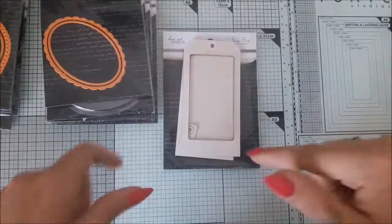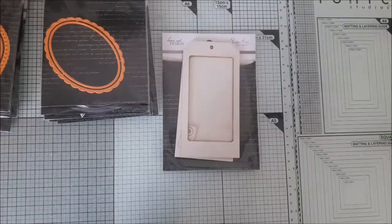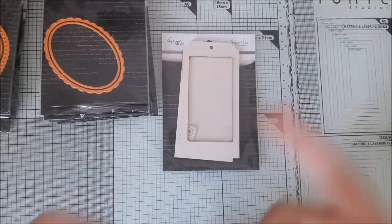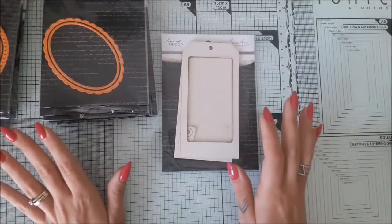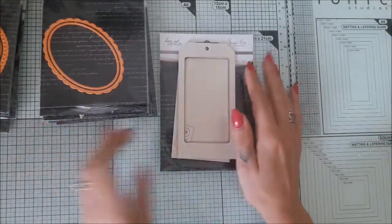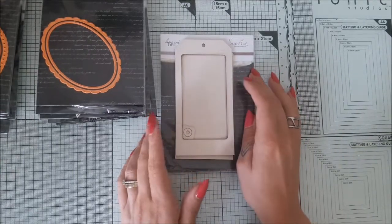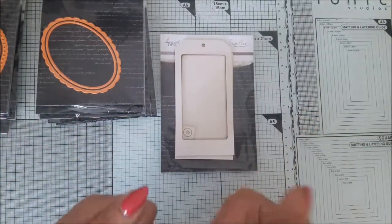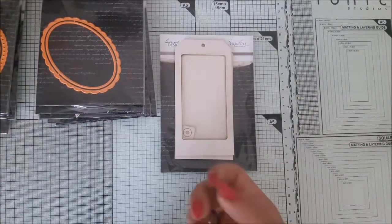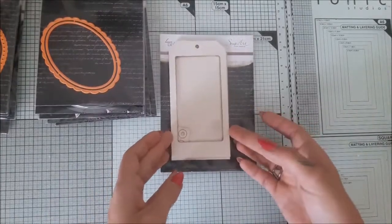Hi guys, it's me Olga, and today I have for you a really cool video about shakers, shaker cards, shaker attacks. First disclosure: all those items were sent to me by Snipart — I'm part of the design team — but if they hadn't sent them to me I would buy them anyway, because I really like their products. I would not show you or advertise for something I don't like, because I don't believe that's fair.